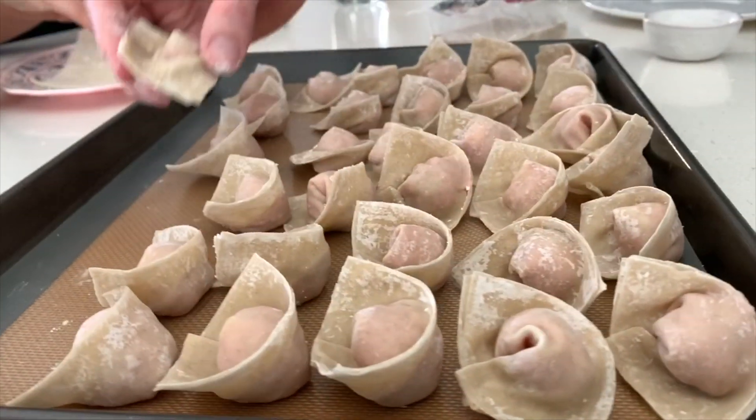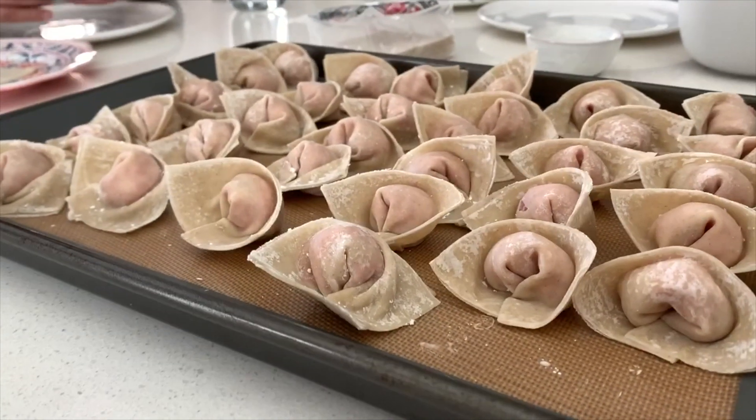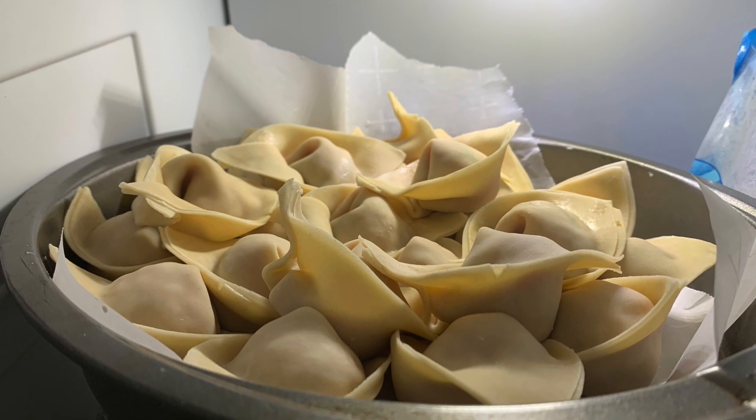Wontons can be made ahead of time and stored in the freezer. Just put them on a non-stick sheet pan, then pop them in the freezer for about 45 minutes to an hour, and then you can transfer them into a bag.